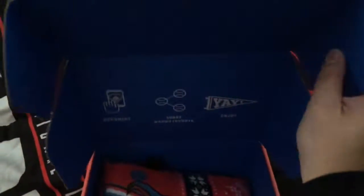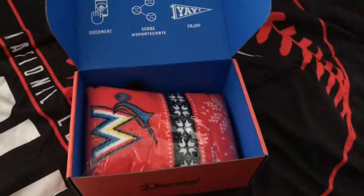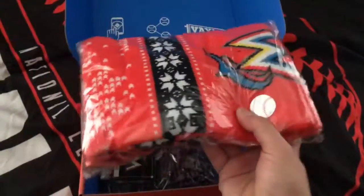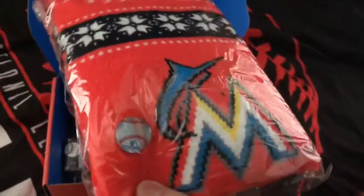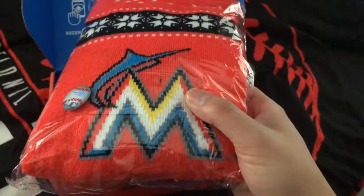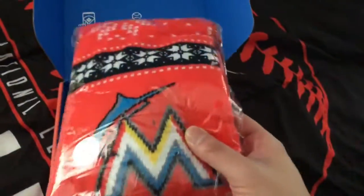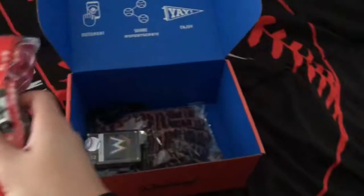Let's just open it up. I don't know what's in here, and already it looks like a blanket — oh actually, it's a scarf! A scarf with the Marlins logo. I kind of wish it was the new logo, but this is still the old colors of the Marlins. It's a nice-looking scarf though.